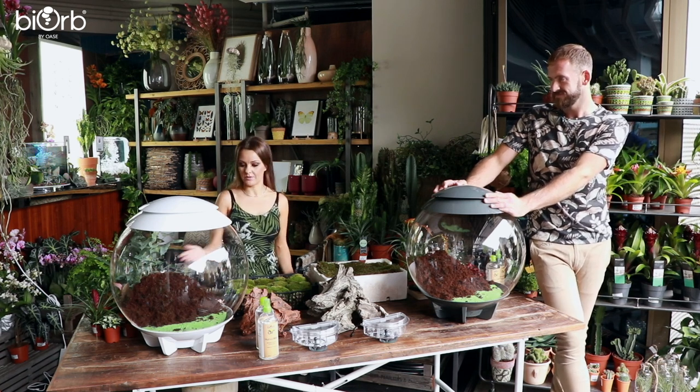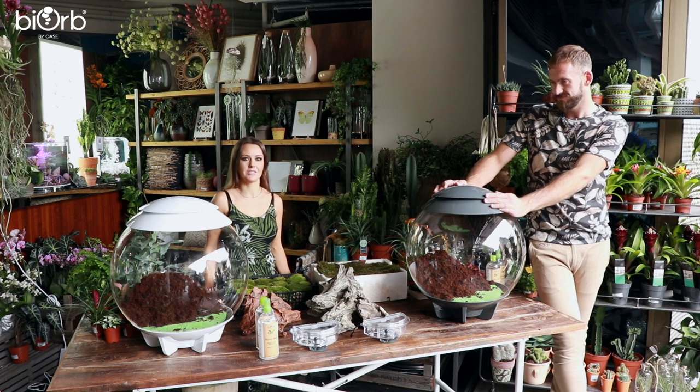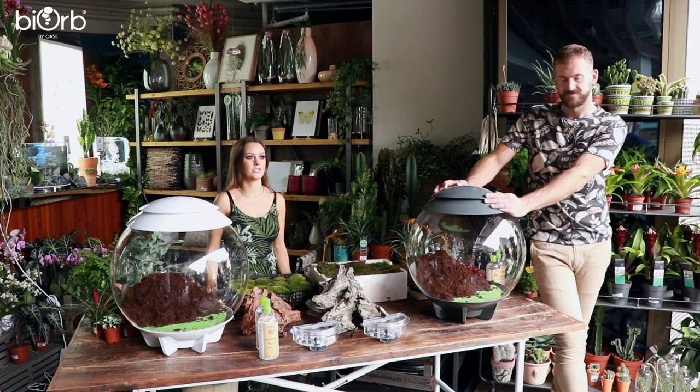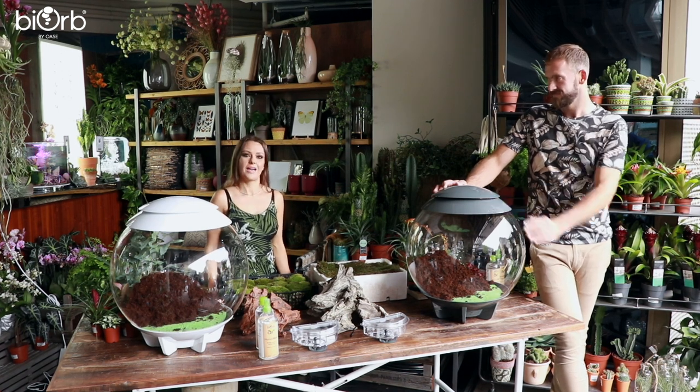I'm going to be planting up one of the wonderful BiOrb Airs for you today, take you step by step, talk about the plants, and then if you've got any questions, just feel free to ask.